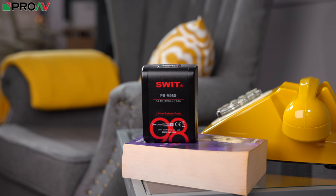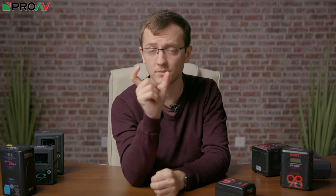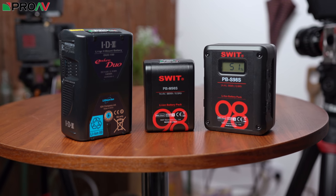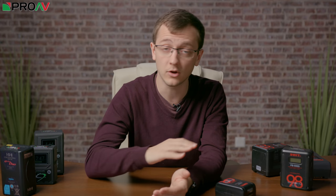The main design challenge that SWIT had to overcome when building this battery was how to take a battery that's normally this size and shrink it all down into this size — take that design and just make everything smaller. Because the battery cells themselves have got to stay relatively the same size, that just means you've got less room for all the other parts. Inside a battery like this it's relatively simple: there's a control board, there are the battery cells themselves, and then there's the wiring and soldering that connects all of that together.